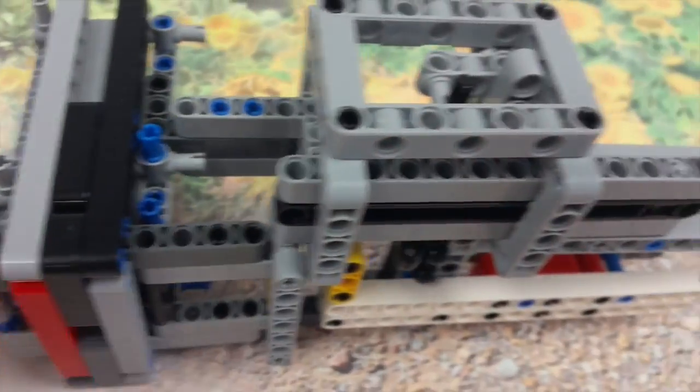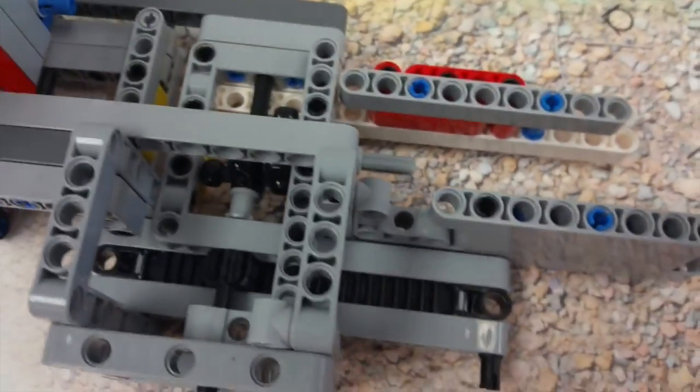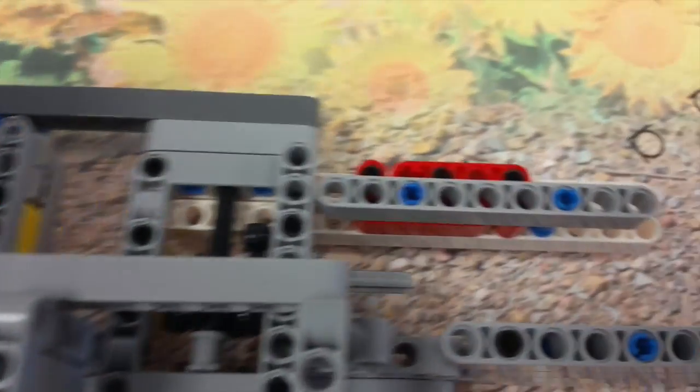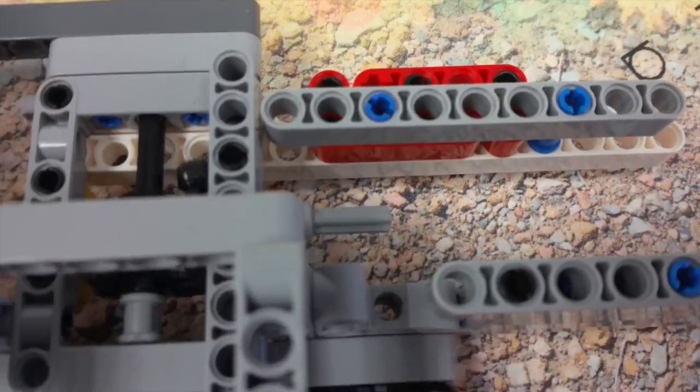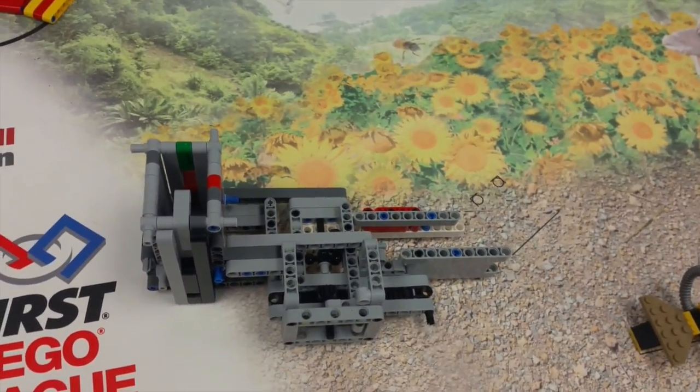Then we attach it to the lift mechanism over here and attach to the outer gear. The gear is attached to the midi motor, and you can use it like that for your economic and automated usage.